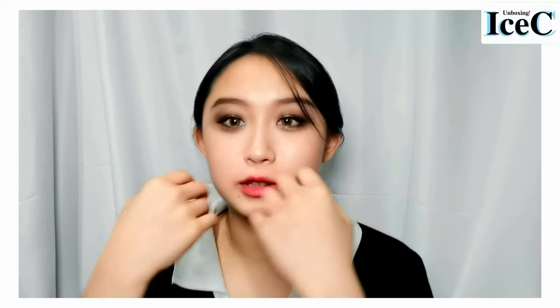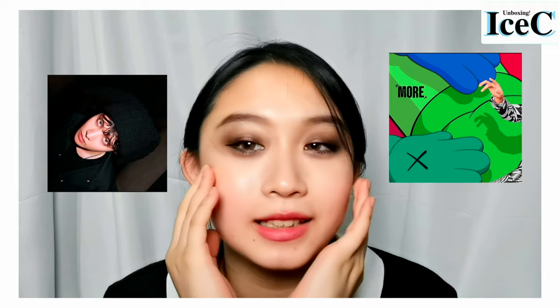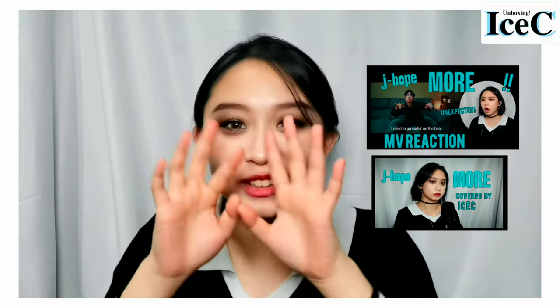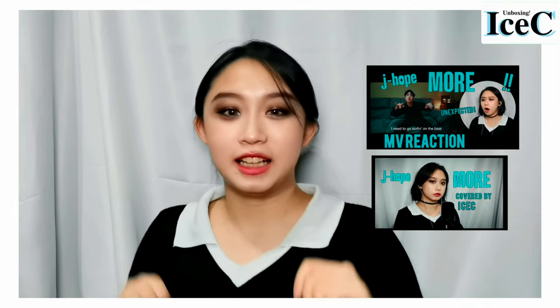Hi guys, I'm Icy. Welcome back to my channel. I finally got my set of Proof album. Don't be scared of my makeup — this is the day J-Hope released his pre-release song called 'More,' and I did this makeup for the MV reaction and the cover. Just ignore my face, ignore this scary makeup. Okay, let's jump right into it.